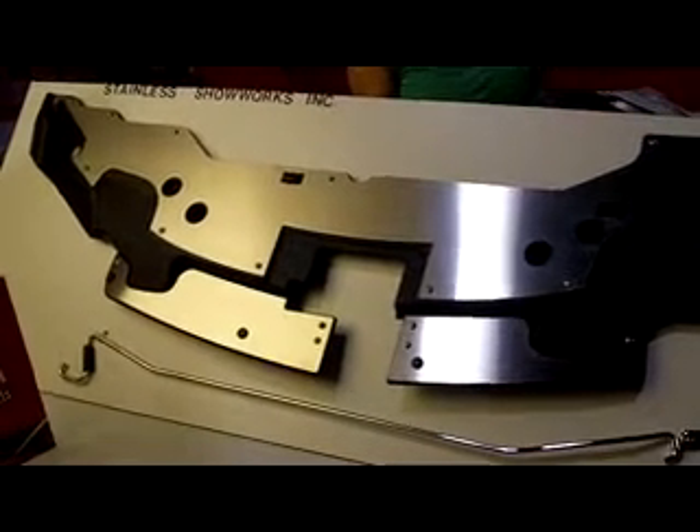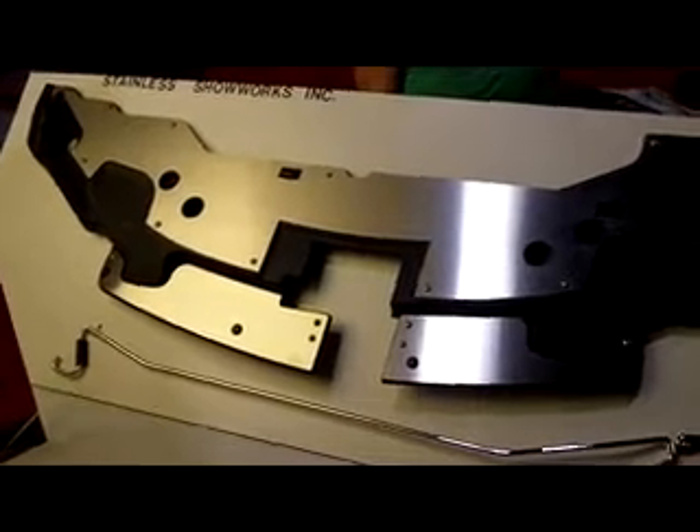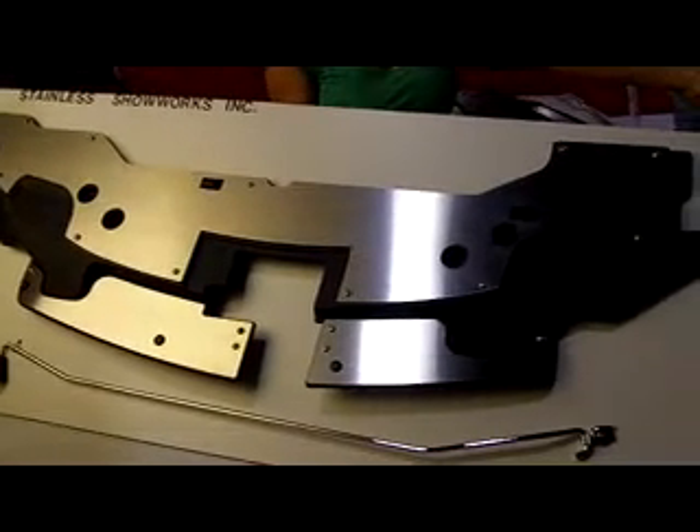This brushed stainless steel engine compartment dress-up kit is designed for the 2010 and '11 Mustang. Included is a new chrome hood prop rod and clip.